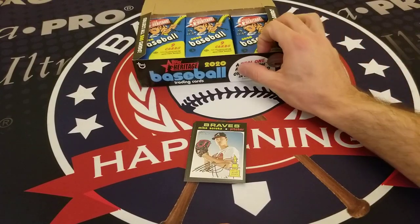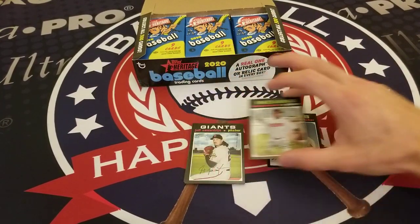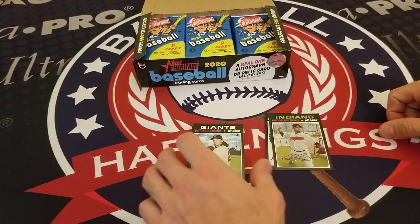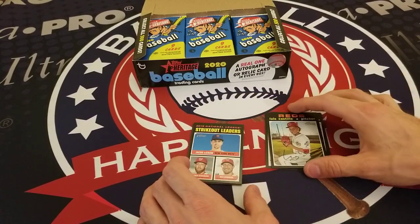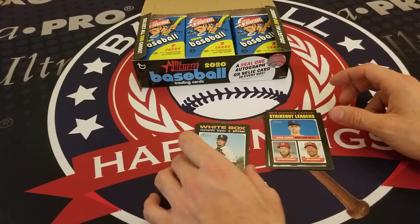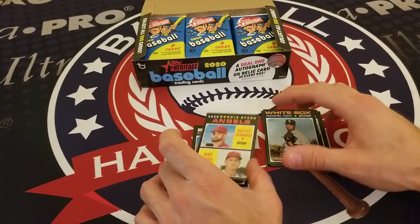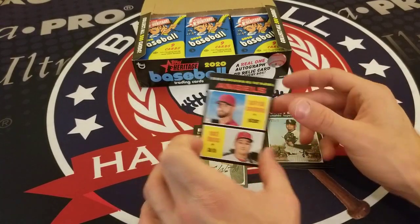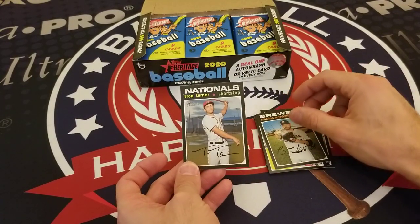Pack one: we got a Mike Soroka Topps All-Star Rookie, Carlos Carrasco, Jeff Samardzija, Luis Castillo, a 2019 National League Strikeout Leaders with Ronaldo Lopez, Patrick Sandoval and Matthias rookie card, Brandon Woodruff, and Trea Turner.